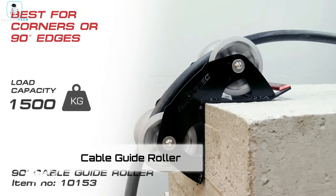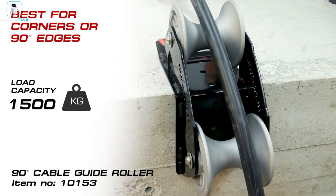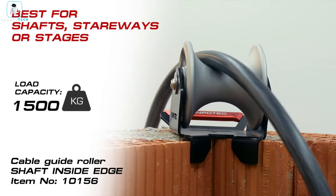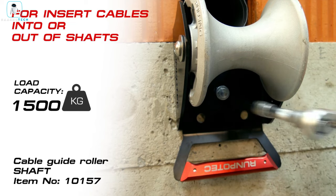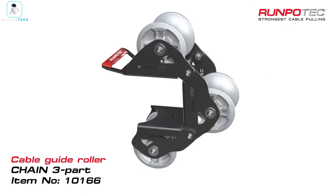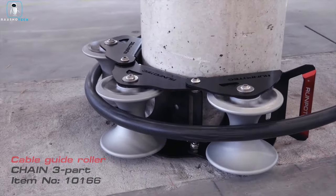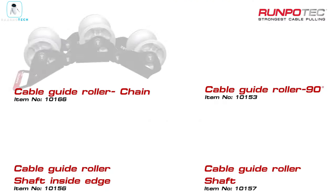Introducing the Cable Guide Roller, a simple and effective solution to eliminate cable tangling and damage. These guides easily screw on, offering a diverse range of options. Choose the version with two rollers, suitable for cables up to 100 millimeters thick, capable of handling weights up to 1.5 tons. Crafted with steel frames and aluminum rollers, these guides balance durability and lightness, with some options weighing less than three kilograms. The single roller version is available at $87.